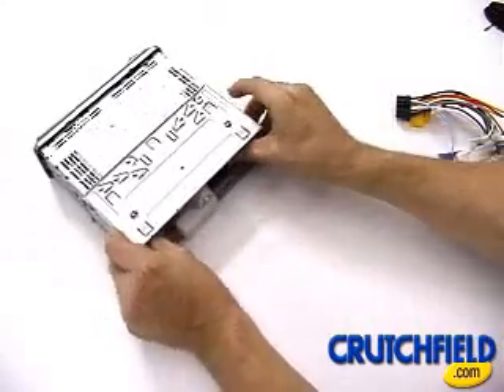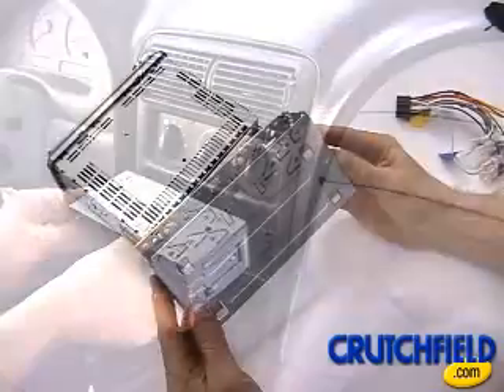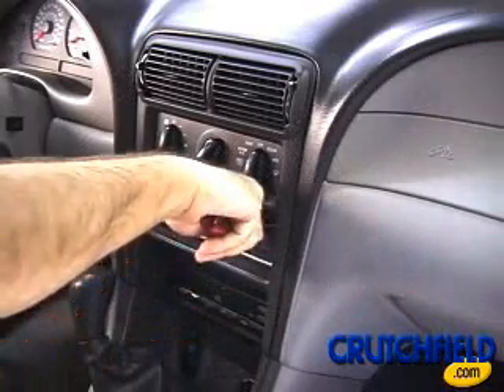In many vehicles, the new receiver will be held in place by a supplied mounting sleeve. Place the sleeve into your dash opening and secure it by bending the perforated tabs.